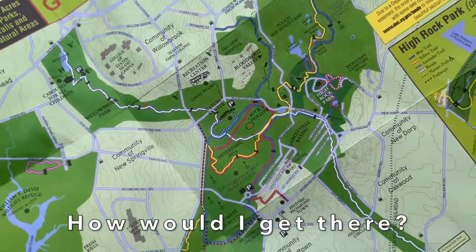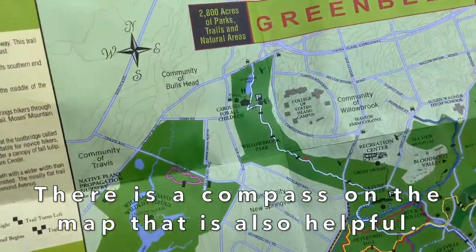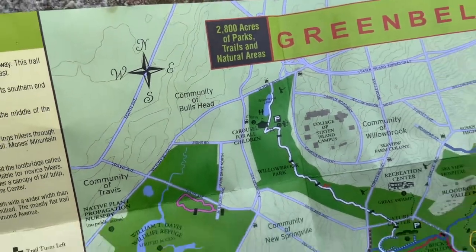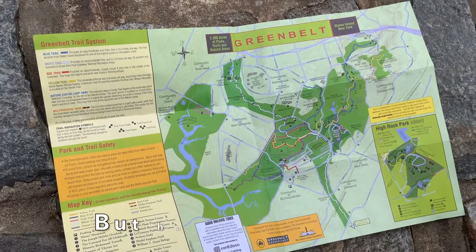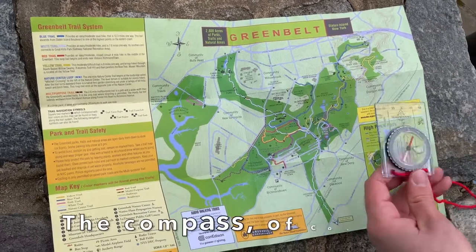Well first I'd like to point out the compass on the map here. This shows what direction the park is facing north, so right now north would be going that way. So I'd have to go about northwest towards the carousel. But how do I know exactly which direction I need to go in? I've got my compass.